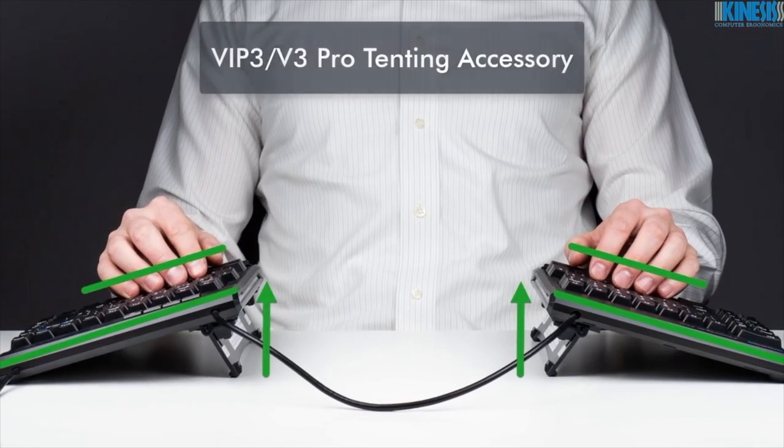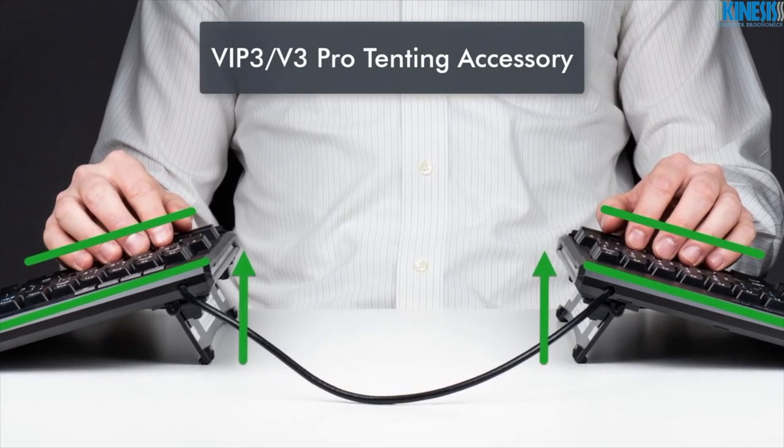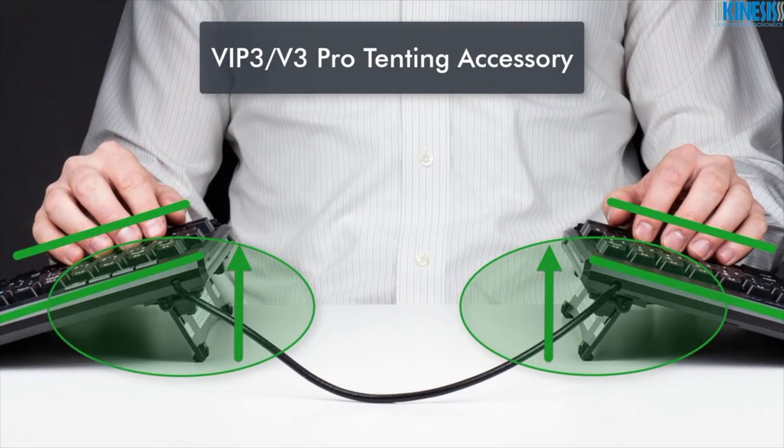Choose either a VIP3 Pro or V3 Pro Tenting accessory option for a more natural and neutral typing posture.